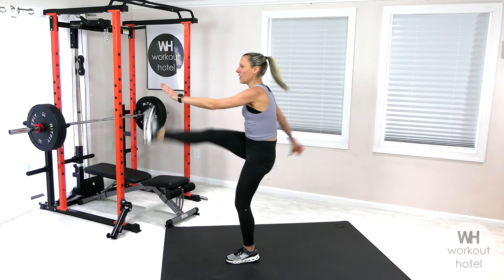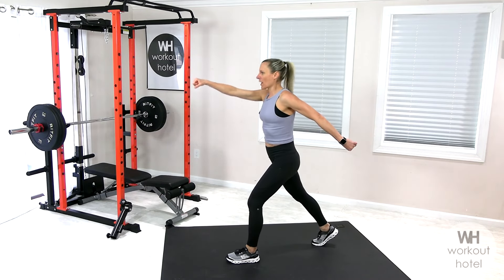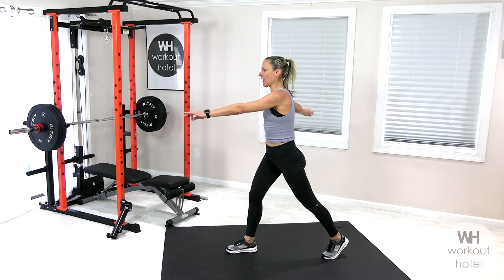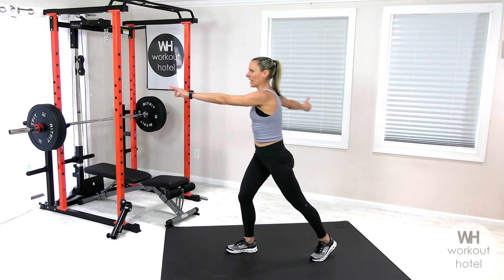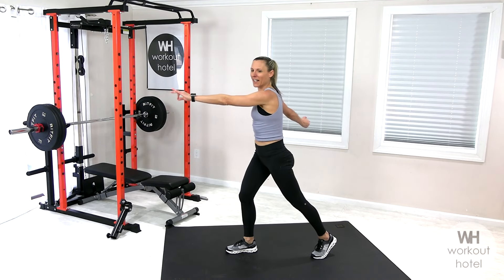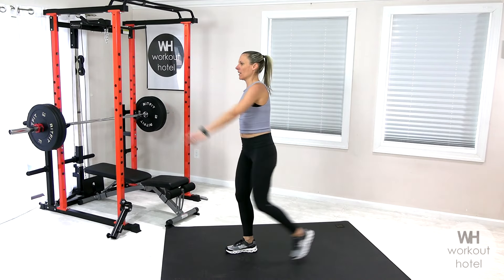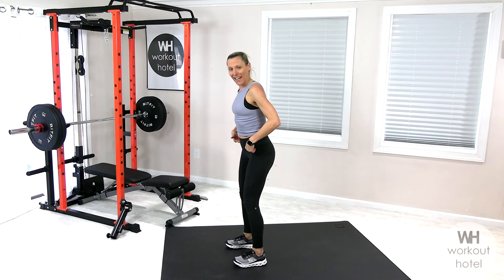Squeezing the glute to lengthen that leg behind us. Two more and switch to the opposite leg. Flex the foot, tap back — good. Lengthening the hamstring, opening up that hip. We have four, three, two, and one.